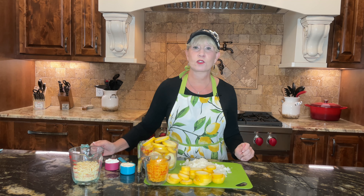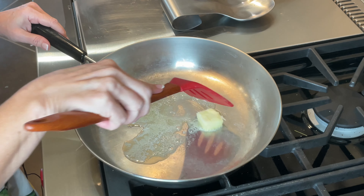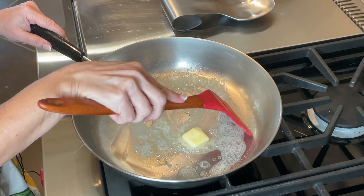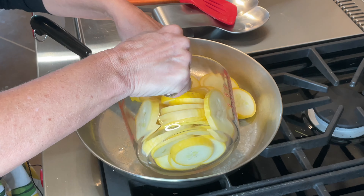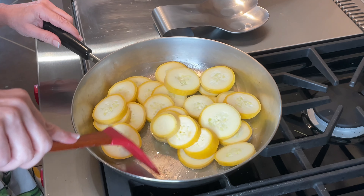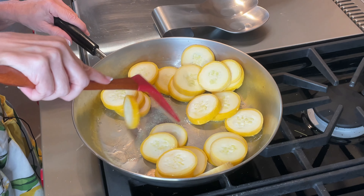That's about a quarter cup of each, and then I went ahead and crumbled up the butter crackers — I've got a cup here. When we make the topping we'll also add a little bit of melted butter. Now let's head over to the cooktop and get these squash and onions cooking. First thing I'm doing is putting in a little bit of butter, and we're just going to melt that before we put in our squash and onions. I want to put in just one layer to start with.